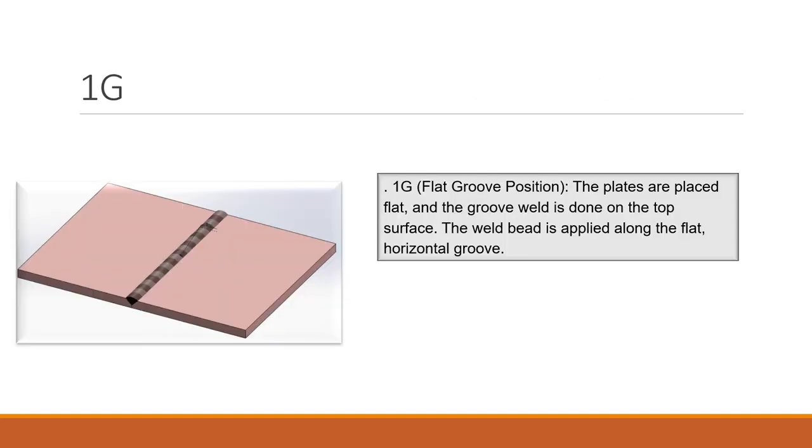Now for groove weld positions on plates. 1G is a flat groove position — the plates are placed flat and the groove weld is done on the top surface. The weld bead is applied along the flat horizontal groove between the two base metals.